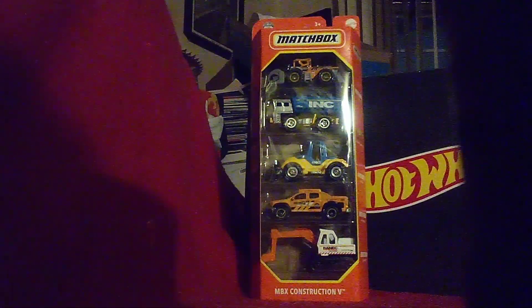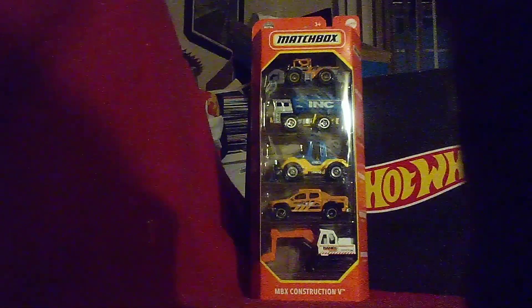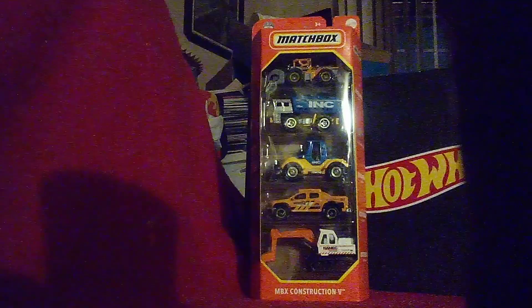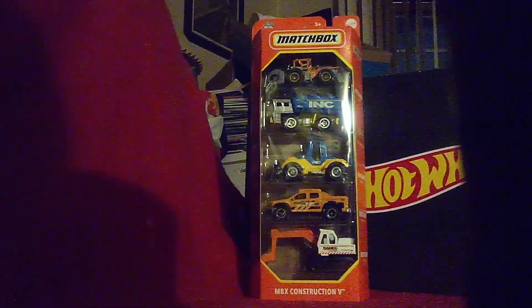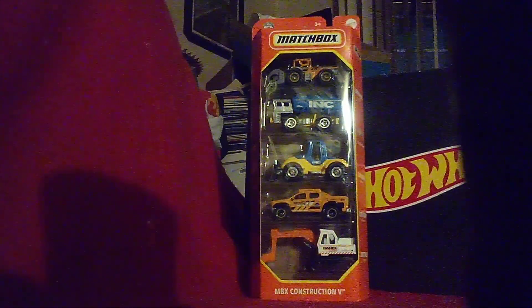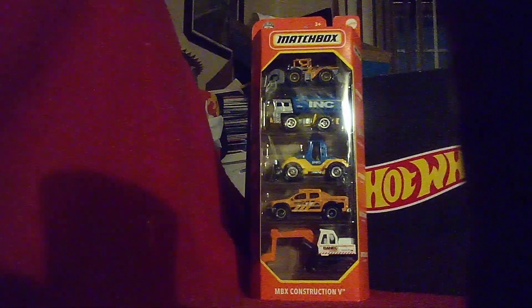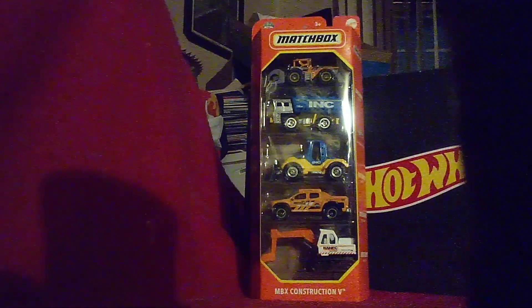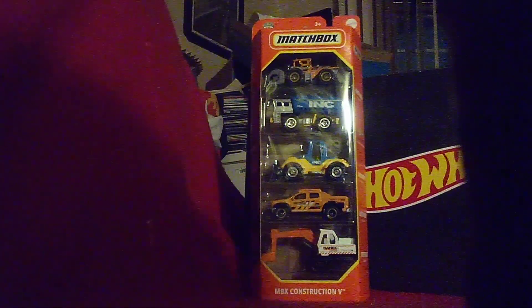We got a lot of unboxing to take care of this time. But before we get started on the next one, we have extreme cold coming our way, and tomorrow it's a big snowstorm. So yeah, a lot of wild weather coming our way. So this will be one of my last unboxing videos until the weather warms back up again.